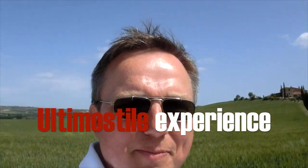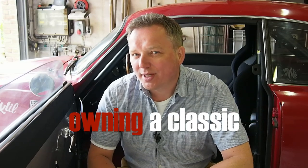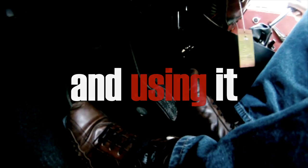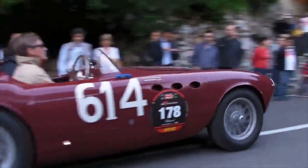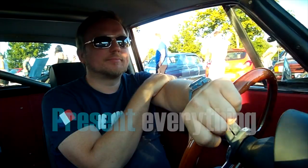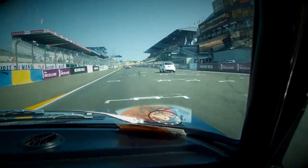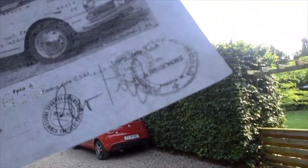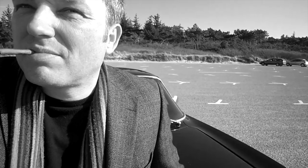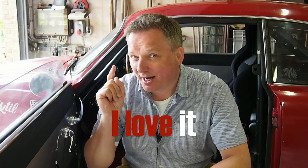The Ultimo Stile experience is all about embracing the true complexity of owning a classic sports car and using it. I try my best to present everything as readily usable while still retaining the full value and quality — the homologation by the start of the season. And if you get it, I love it.